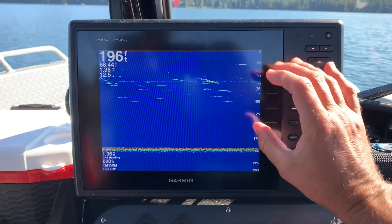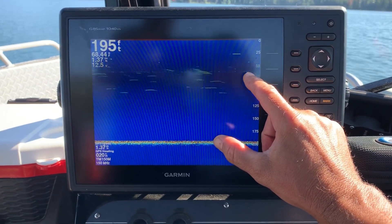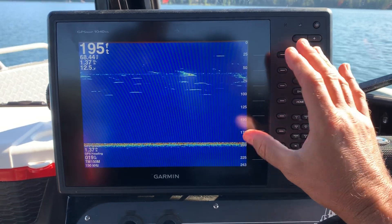My speed's 136 and you can see I'm marking a few fish. I can see one of my cables here, which is my line that's down in the water, but I'm really not getting the true picture here.